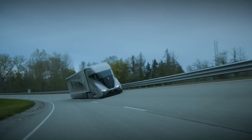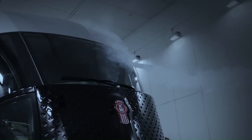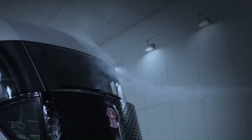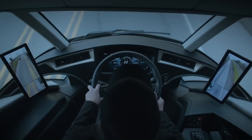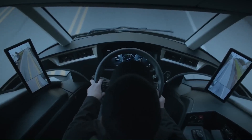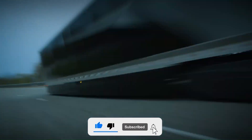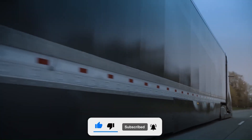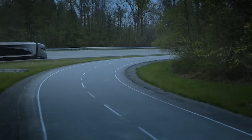The Kenworth Super Truck 2 is an innovative concept semi-truck that pushes the boundaries of efficiency and sustainability. Developed over a six-year period in collaboration with the Department of Energy Super Truck program, this cutting-edge vehicle aims to improve freight efficiency using a diesel engine as its primary power source.